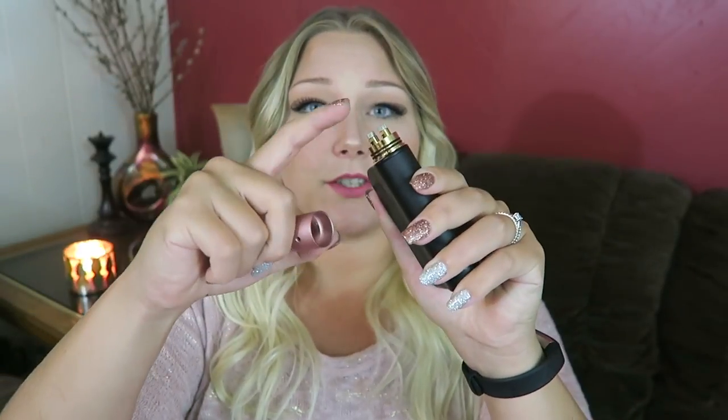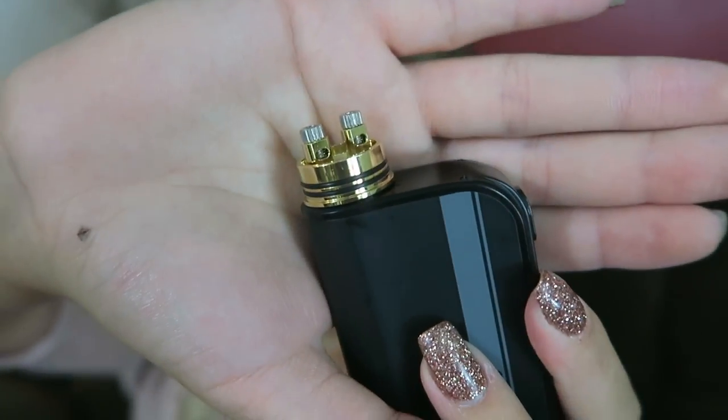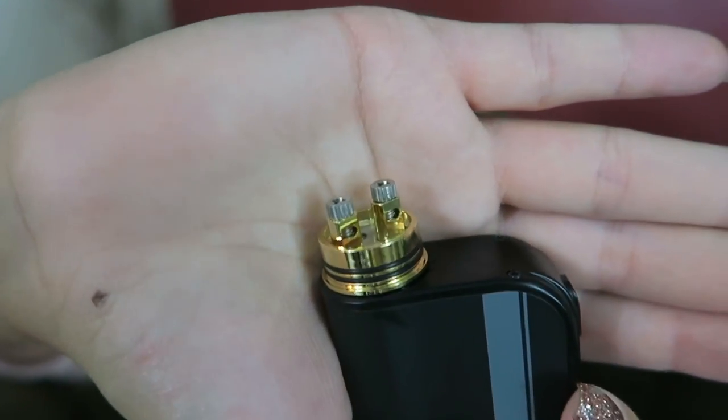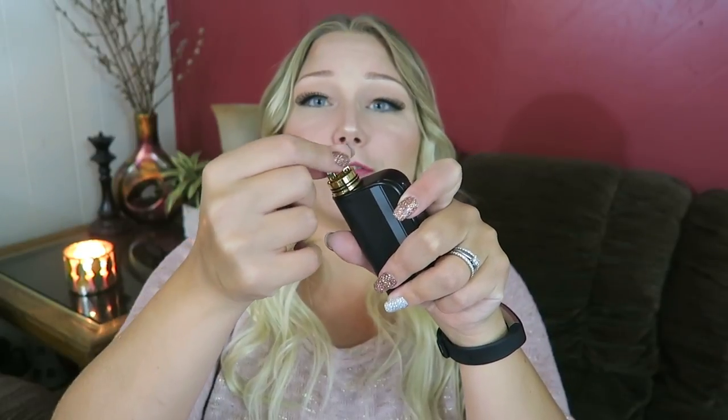It has a gold plated copper 510 contact on the bottom, an 8mm drip tip, and dual 3mm air holes. It is the classic 3-piece design — it has the deck, which is a 2-post deck, then a middle piece, and then the top cap. The deck is 22mm in diameter and it has a peak deck. The 2 posts are rectangular terminals, 3mm by 2mm, and they are gold plated. The tops of the terminals have little knurling so you can use your fingers or a tool to tighten them down when you need to.